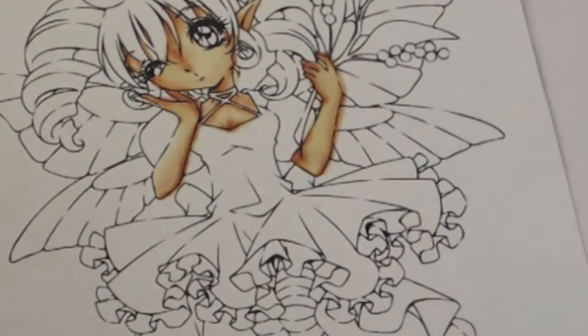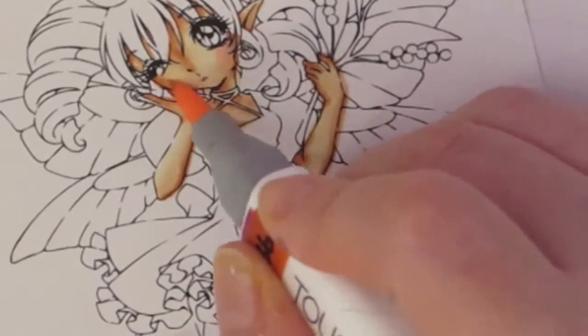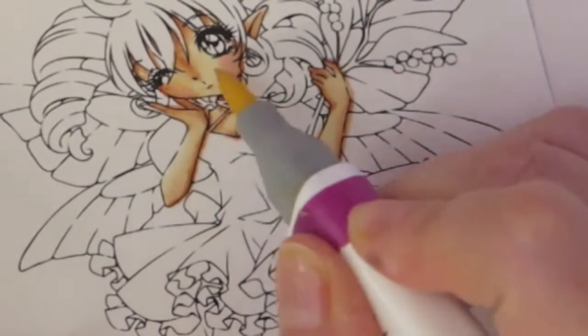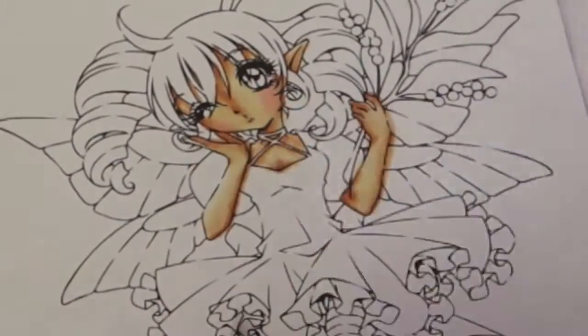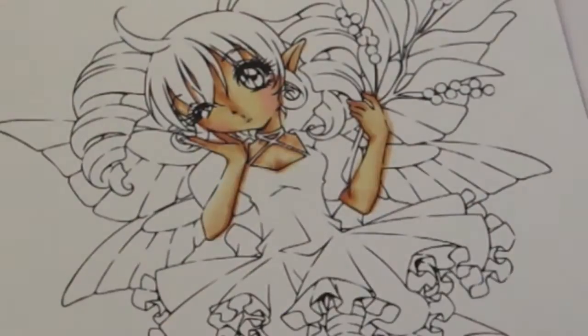For the cheeks, I'm using flesh and I go back and forth. I kind of overdid it on the skin by her arms where it's a bit out of the lines. But like I said, that's okay because the other colors are going to cover that up.